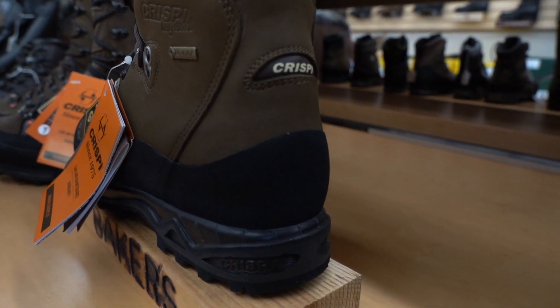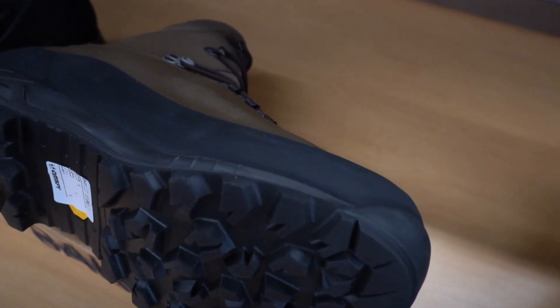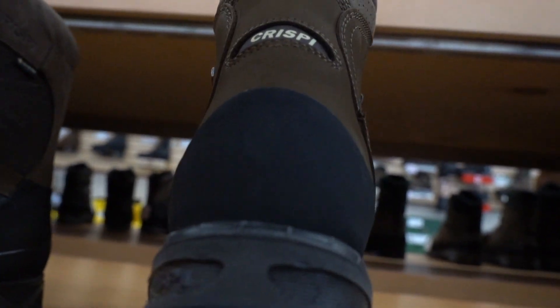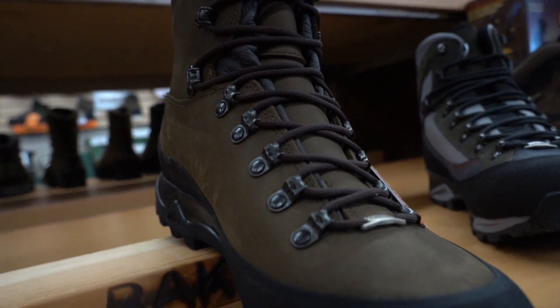These boots are a 3 flex rating, which means they will be stiff until about the ball of your foot, and then the toe box will be more flexible. This is a great all-purpose option for hunting on flat ground, as it's not too stiff where you feel like you're wearing a ski boot, and in steeper country, where it still gives you enough support that the boots won't be breaking down on you when you go up and down hills.